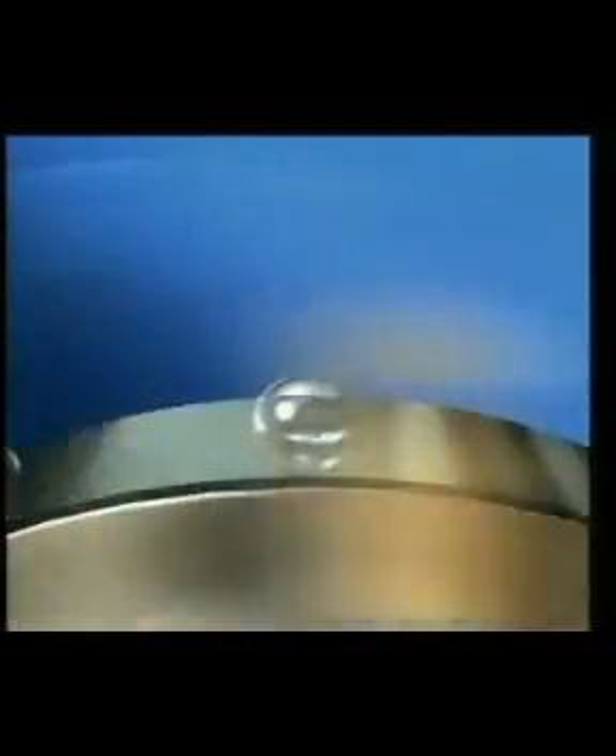The oil film in bearings is incredibly thin — between one tenth of a micron to one micron — so any dirt or damage to the bearing surfaces will inevitably start breaking through the oil film.